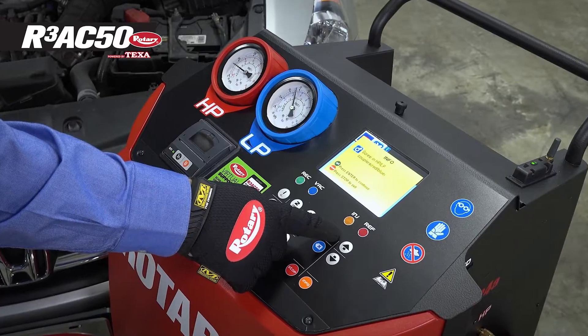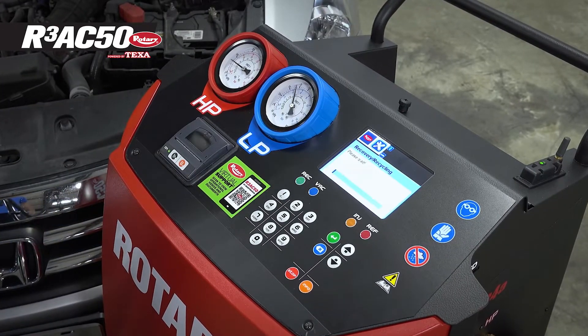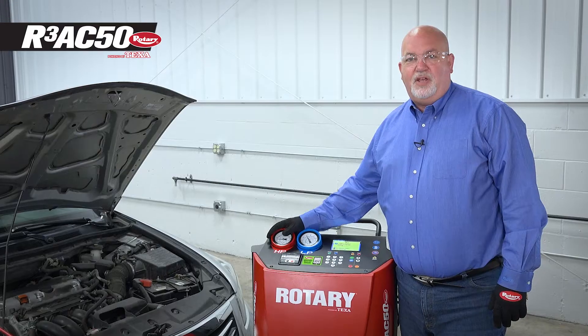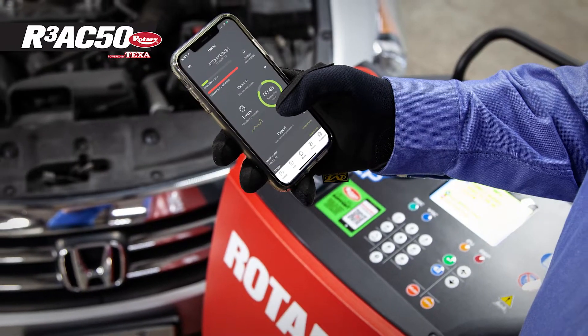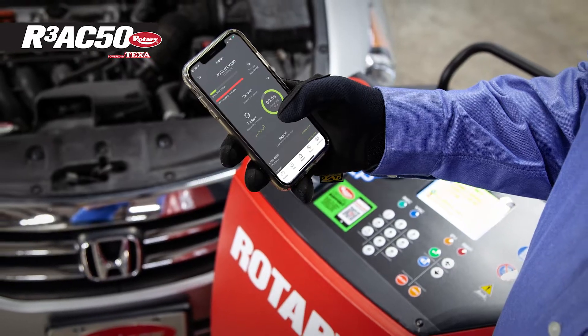All that's left to do is hit enter, and the machine does the rest. Plus, while the R3AC50 is doing its job, you can go do yours — thanks to the mobile app that allows you to monitor the cart from anywhere in your shop.